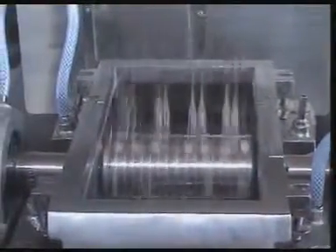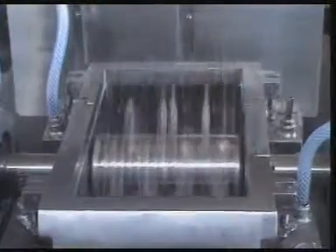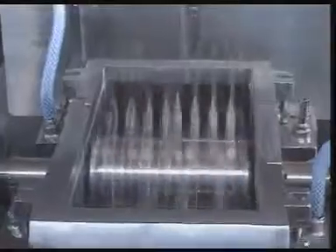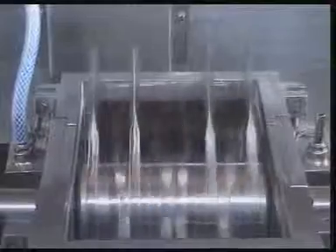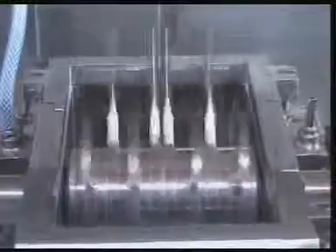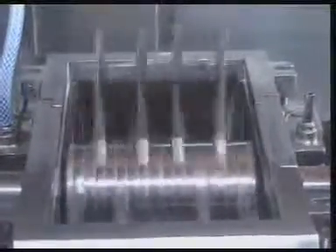This is the final running condition of the machine without placing the throat hopper. It is advisable never to run the machine in this condition. This is just to give you an idea of the final running condition of the machine.